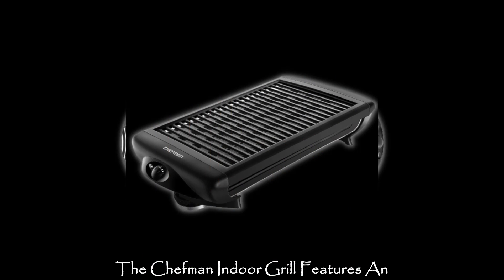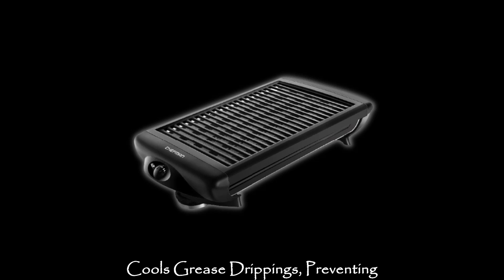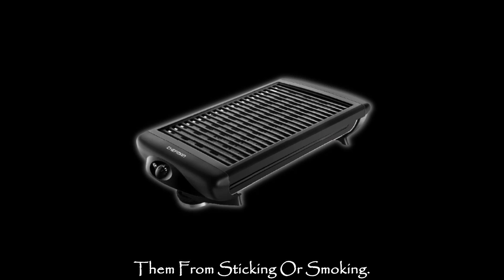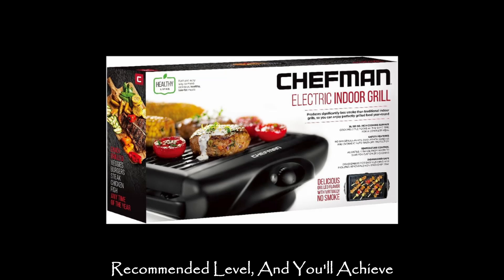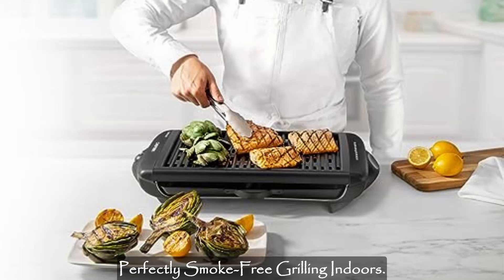The Chefman Indoor Grill features an innovative water tray that instantly cools grease drippings, preventing them from sticking or smoking. Simply fill the water tray to the recommended level and you'll achieve perfectly smoke-free grilling indoors.